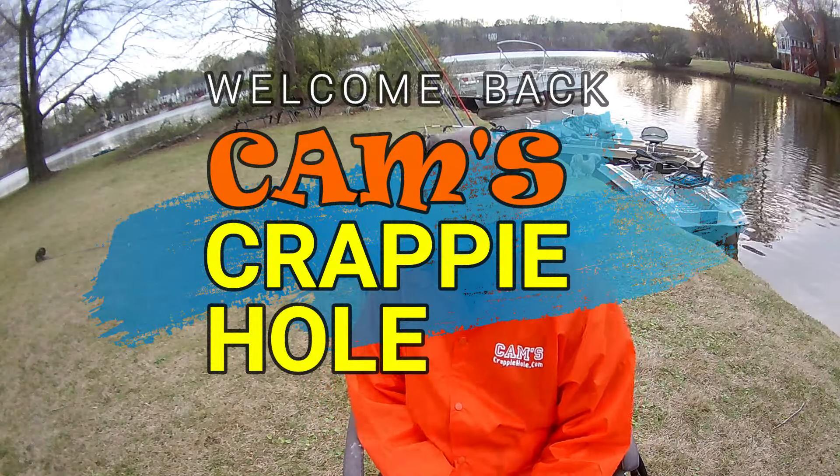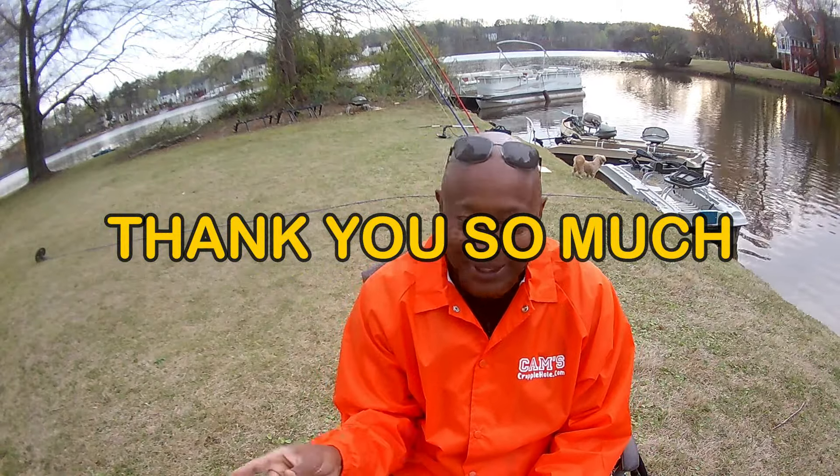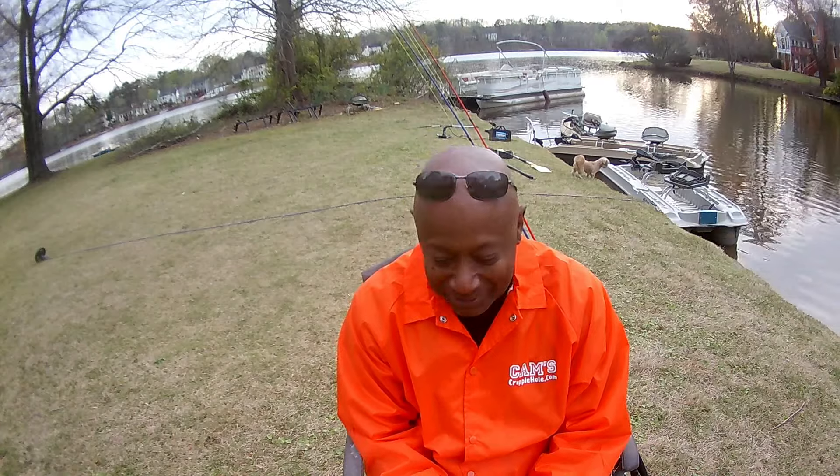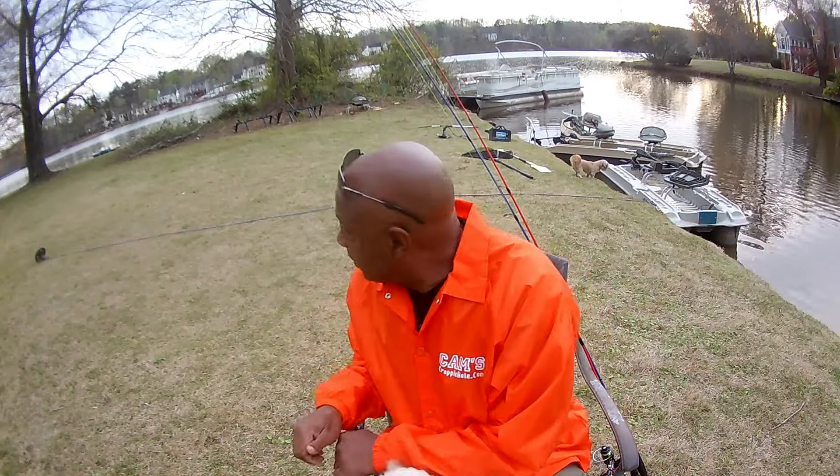This is your boy Cam with Team Cam Crappy Hole — YouTube fishing, slash manufacturer, slash supplier. I want to tell you guys thank you so much for all the love and support you've given me for 10 years since I posted my first YouTube video. Here comes Marley — he finds everybody and has to come say hello. Poppy's around here somewhere too.